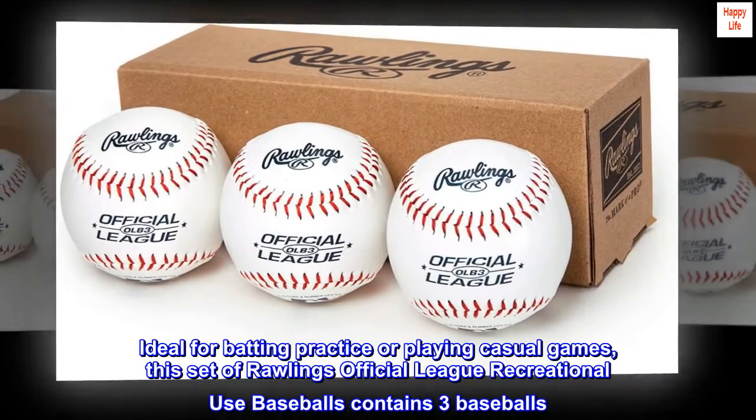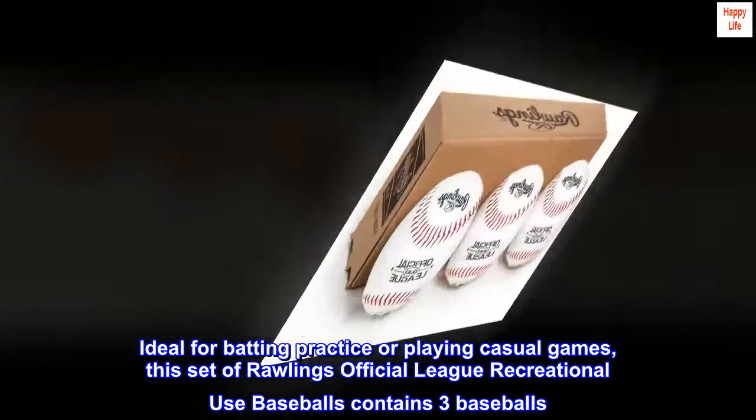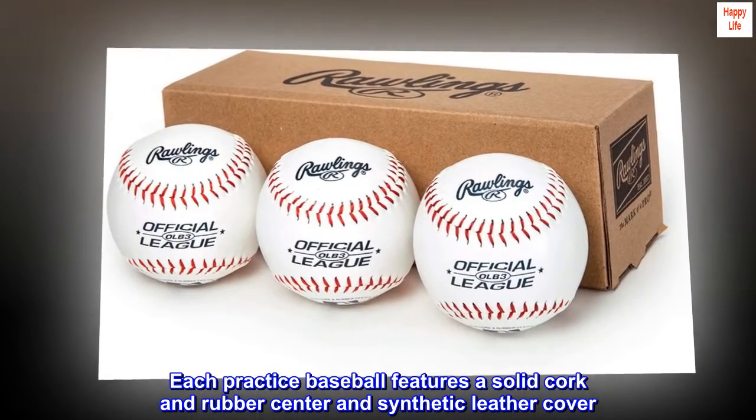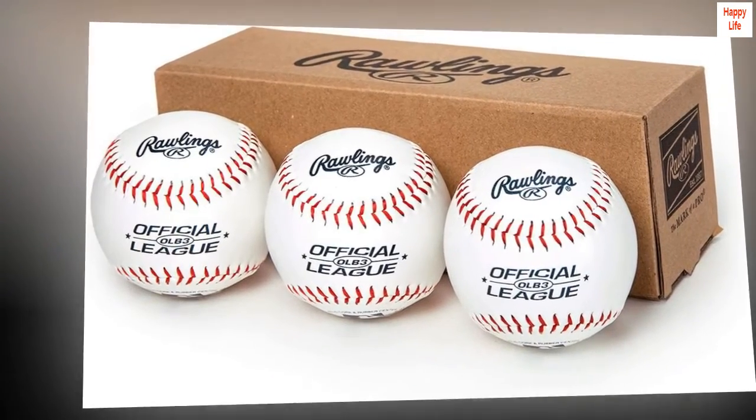Ideal for batting practice or playing casual games, this set of Rawlings Official League Recreational Use Baseballs contains three baseballs. Each practice baseball features a solid cork and rubber center and synthetic leather cover. These baseballs are official size and weight.